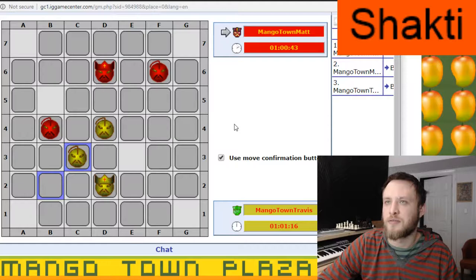Typically, where Travis is currently, a d4 would be a check. But you can't check on the first move, so...